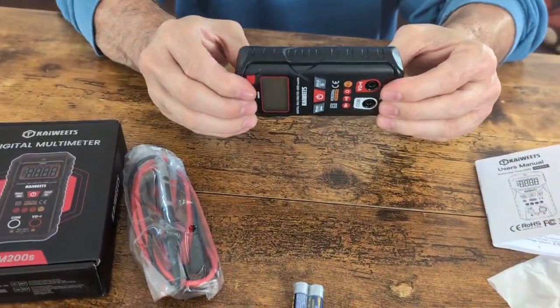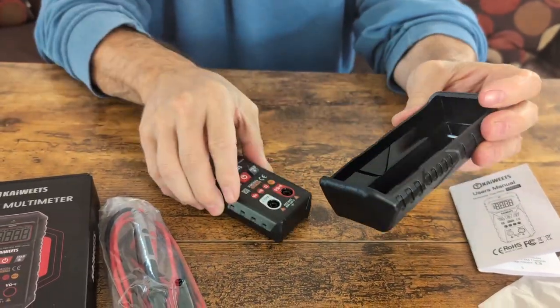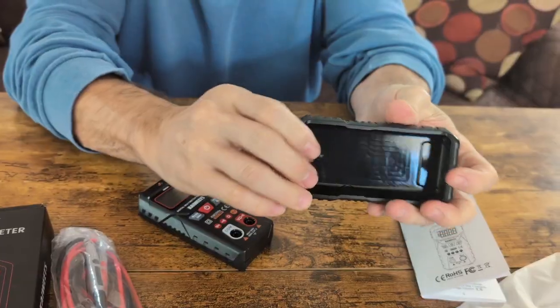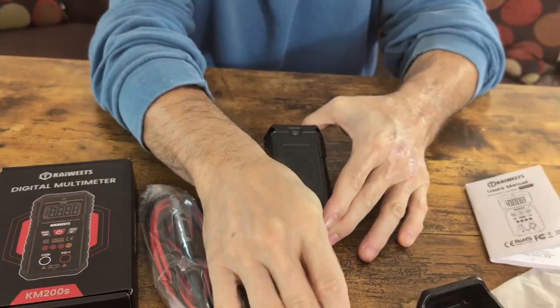So when you go to remove the cover, just make sure you're careful. Take your fingers and pull this back and pull it out. This is the hardcover that I was telling you about that protects the unit. The unit itself is going to look like this.